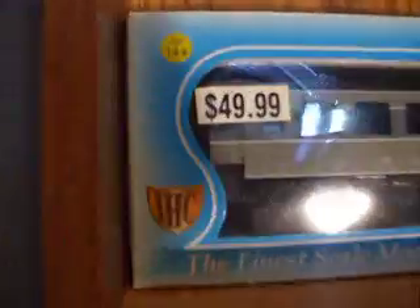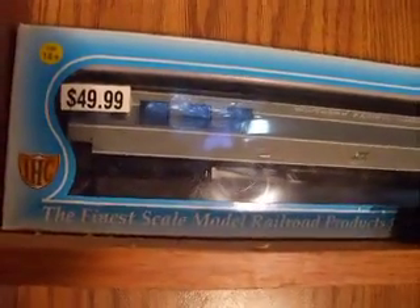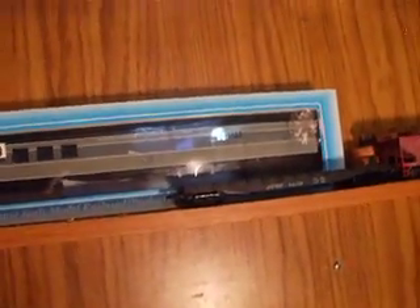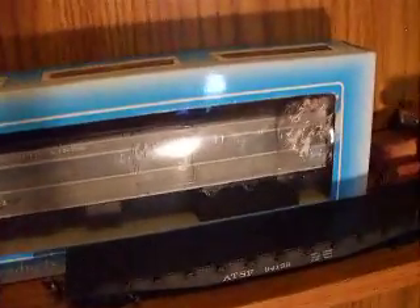I don't know if Athearn is making a new box, but this freight car was $49.99. It's a passenger car and it's Athearn, and I don't like that. He said that's just where it got damaged.